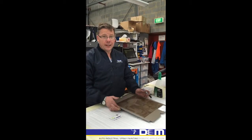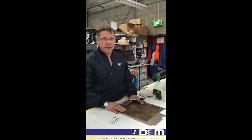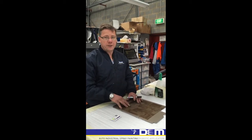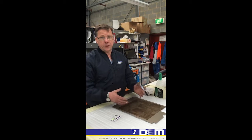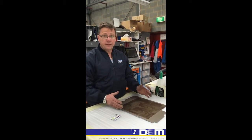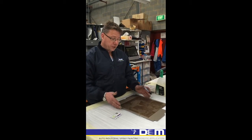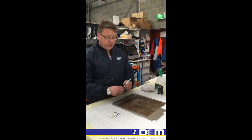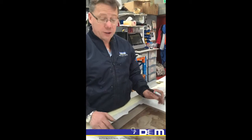Welcome to D&M TV. Today we've got an anti-graffiti fluoropolymer coating over the top of a digital image on a composite panel. You can get any image you like printed on a composite panel, then we put the clear coat over the top. That gives it a really long life expectancy, and one of the major things we can give you is a tag-free finish.